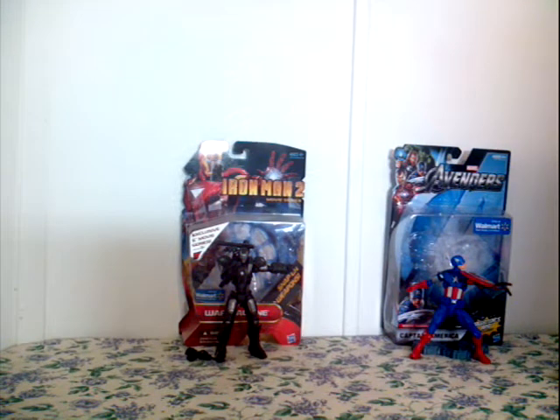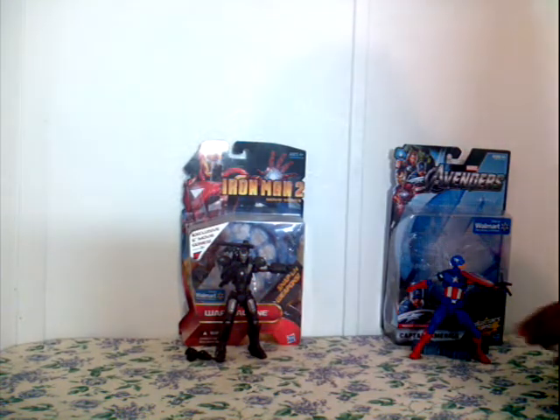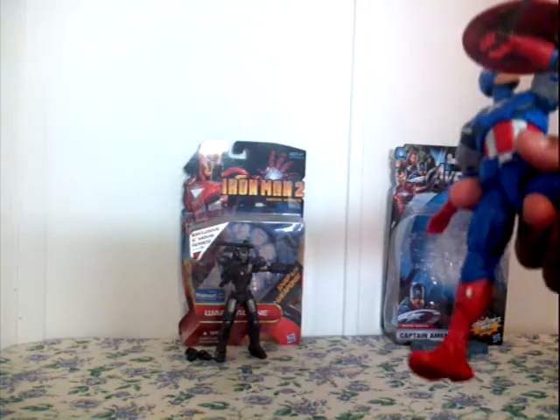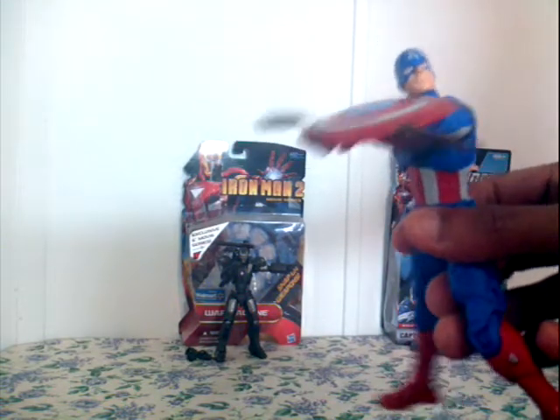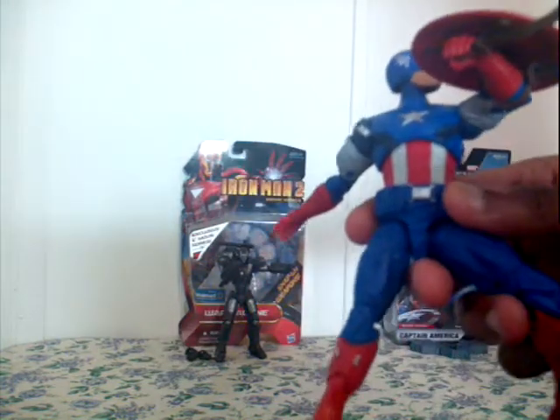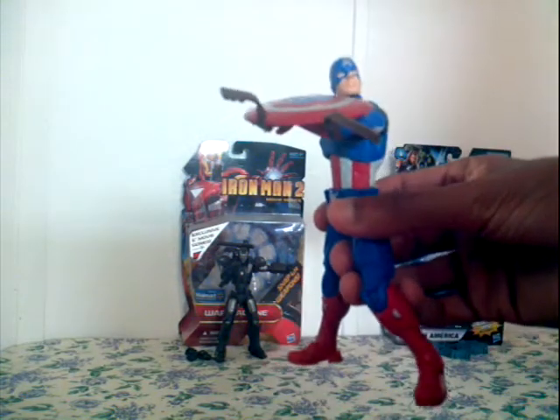Hey guys, and welcome to another figure review. Here's my new Marvel Avengers movie Captain America figure. With his spear in his original pose from the first movie, Captain America: The First Avenger.